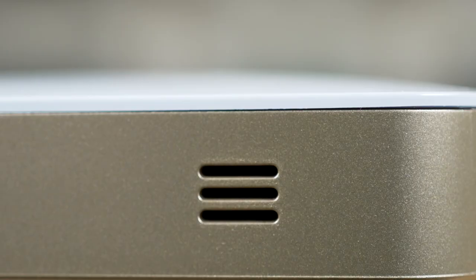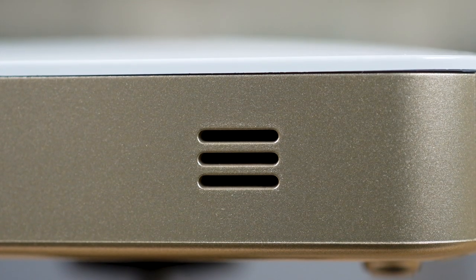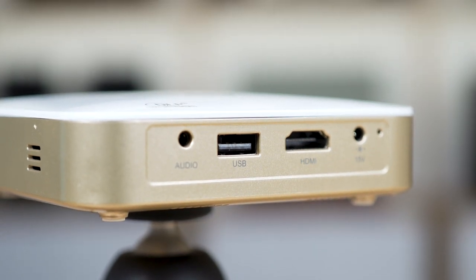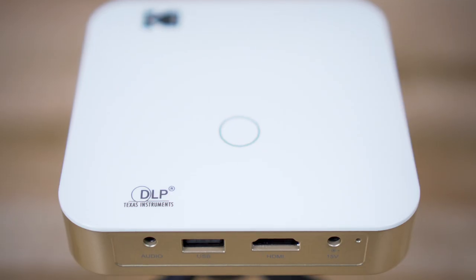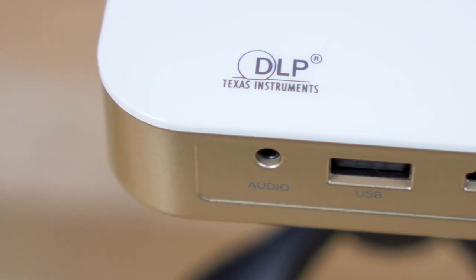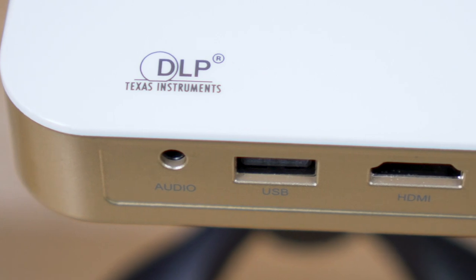For sound, they have built-in speakers, which work pretty well, but if you wanted a little louder, I'd recommend using the headphone jack in the back, which you can attach to a pair of headphones if you're watching by yourself. Or what I did at home was connect it to a Bluetooth speaker so everybody could hear really well. They both have full-size HDMI inputs and a USB slot, which is great for photo slideshows.